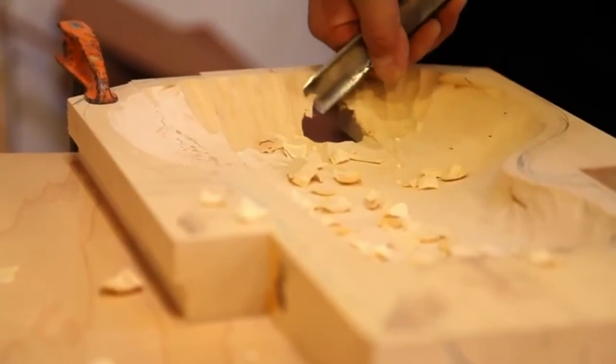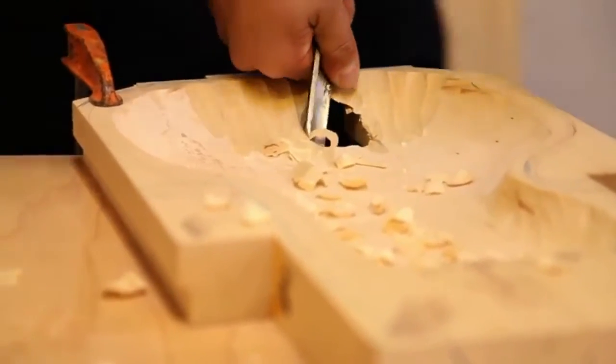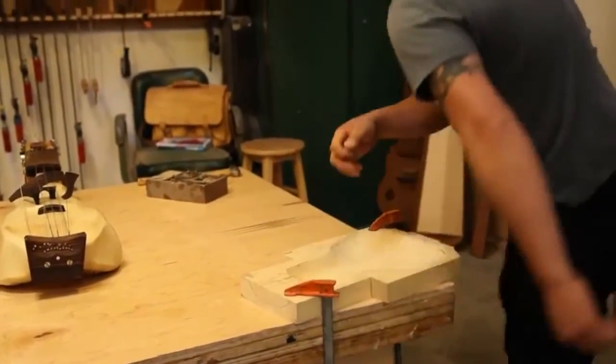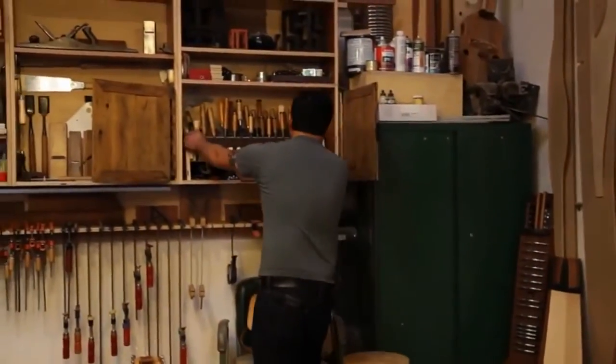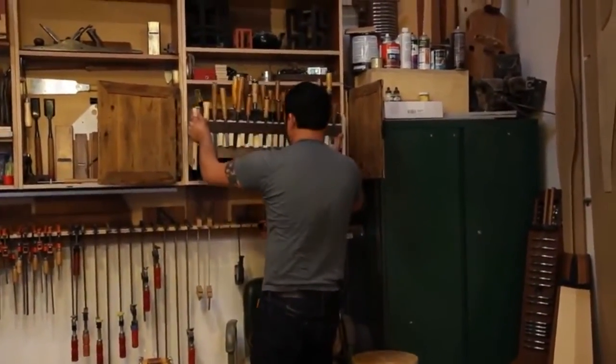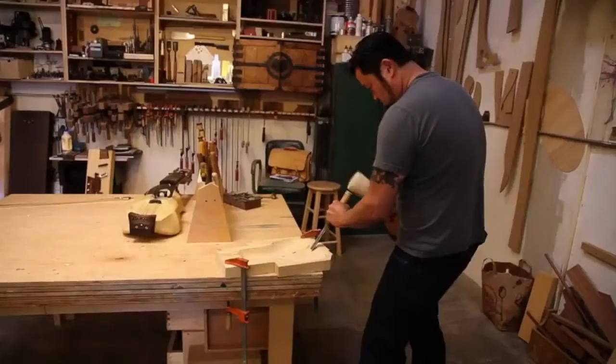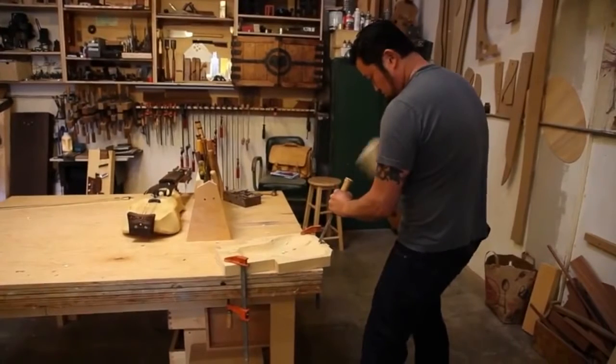You could probably take my right hand before you took those hand tools away from me, and I could still work. But those — everything about them, just the feel of them, just the comfort level — they're beyond broken in, they're extensions. I could lose everything in this shop, but that wall of tools, they're not replaceable.